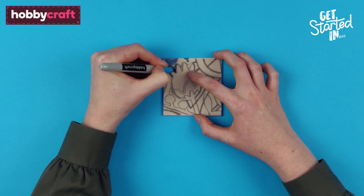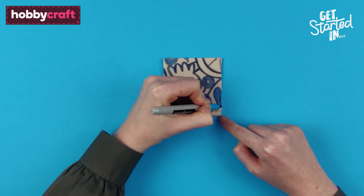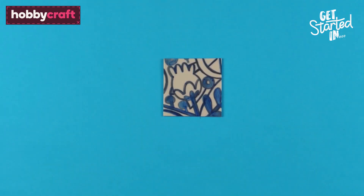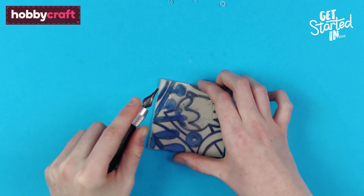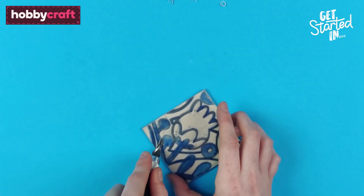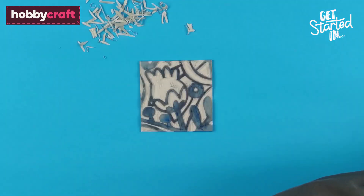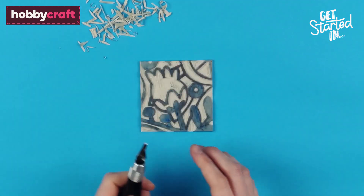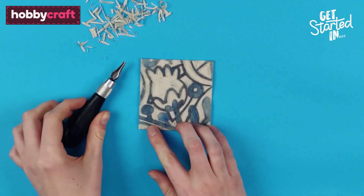Go over the lines using a permanent marker to ensure the design does not smudge as you're cutting the lino. Cut around the edges of your design using the smallest B-shaped cutting blade, ensuring that you are always cutting away from the direction of your supporting hand. Use a wider U-shaped cutting blade to cut out the larger areas of white space.